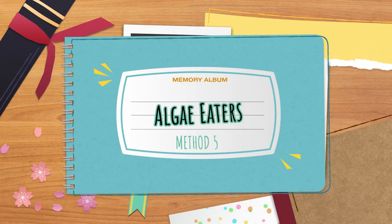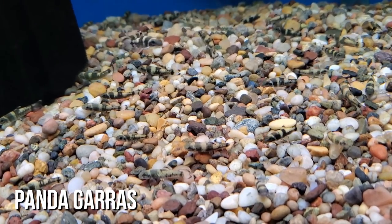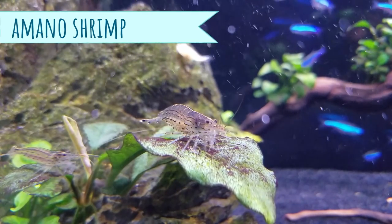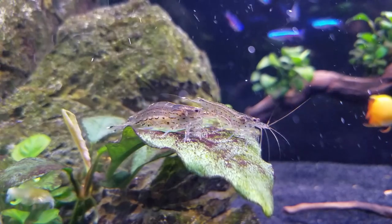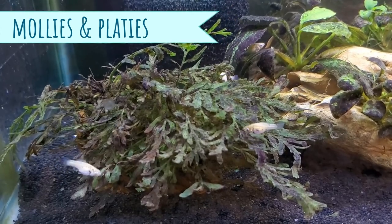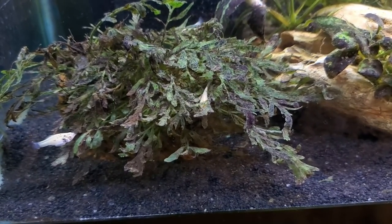In the honorable mention category for chemical-free options, let's talk about algae eaters. Black beard algae is not very edible to most animals, but I've heard good things about Siamese algae eaters, Florida flagfish, and panda garас. In my tank, amano shrimp picked at it but made no significant progress — possibly due to overfeeding or insufficient numbers. Mollies and platies were always picking at algae but only kept it at bay rather than eliminating it.